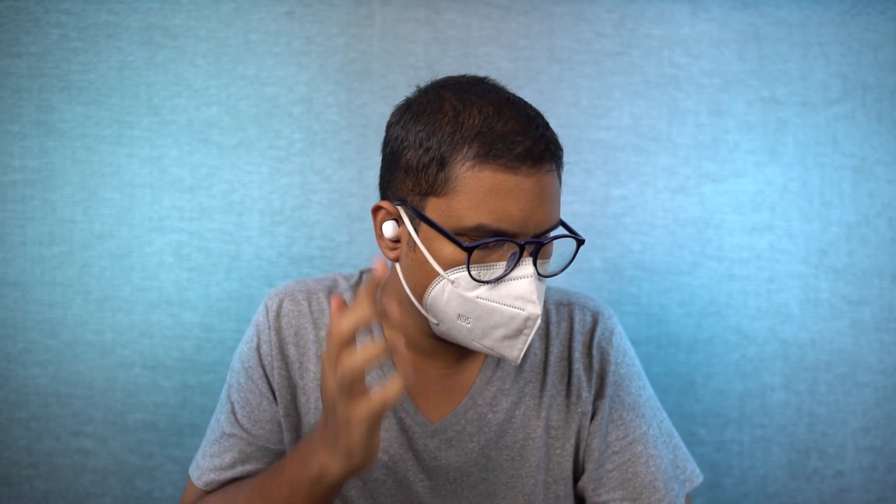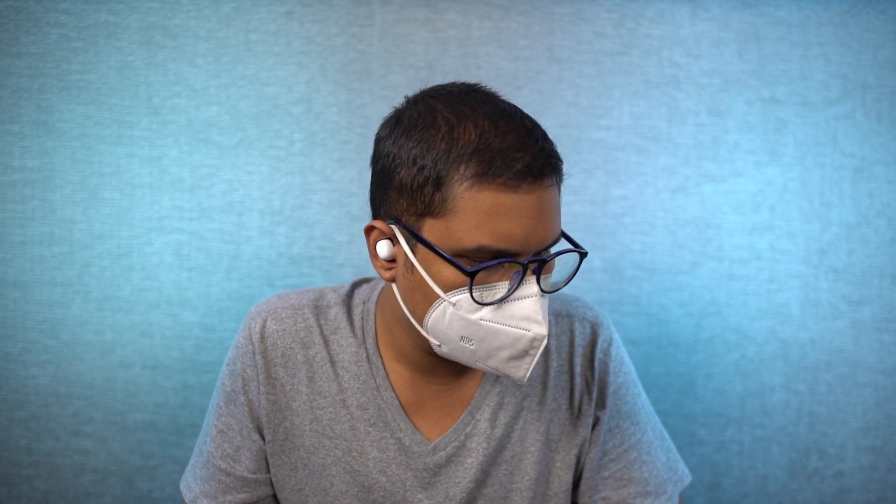These earphones also have a dedicated gaming mode with super low latency of 80 milliseconds. You can do a triple tap on the buds to activate it. This mode is pretty effective while playing games like PUBG, and there's definitely a noticeable difference between the normal mode and gaming mode. For regular usage like media consumption and watching videos, the difference isn't huge.